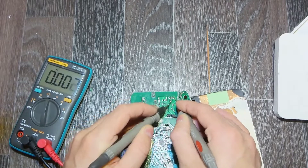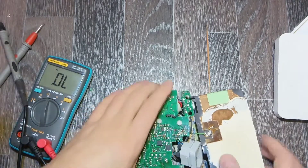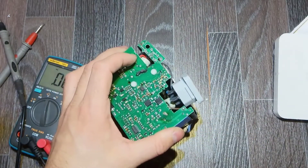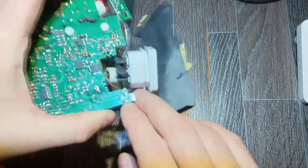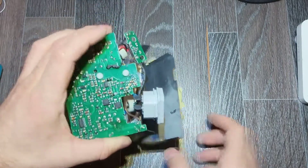Let's make sure the output rectifying diode is good — and it is good. So I'm going to try to change the fuse. Here is the old fuse; I put a little wire in here temporarily.